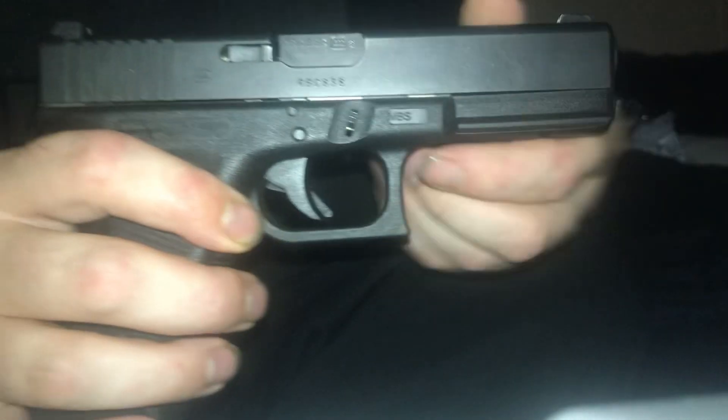With any Glock handgun, the first thing I'm going to do is show clear — you want no magazine in the firearm. Firearm is cleared.